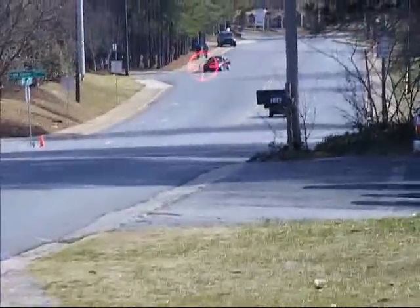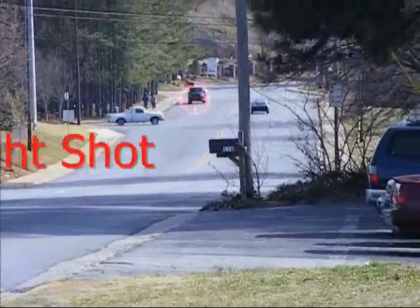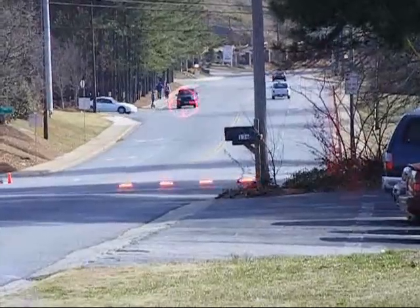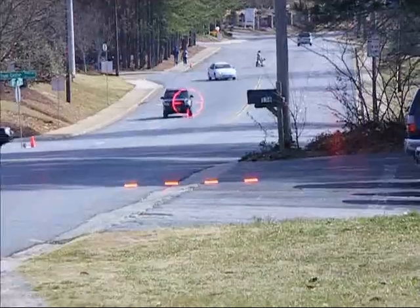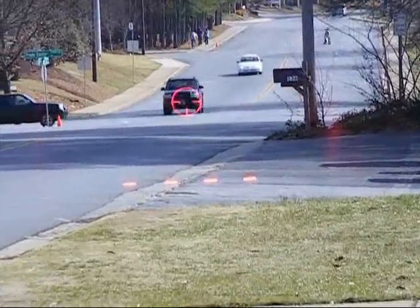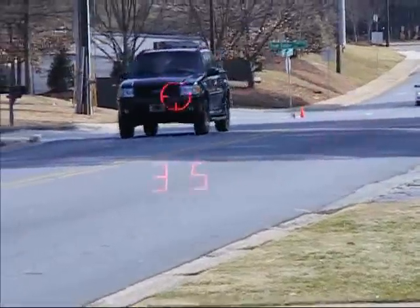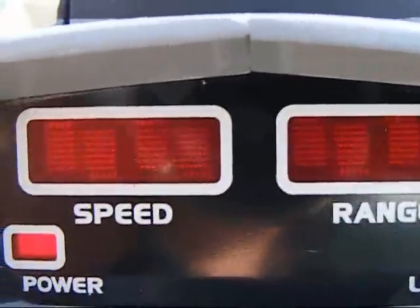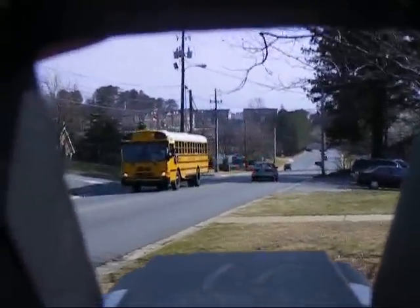And here we go — 1,000-foot shot. Got him. You can see this — they went for a center mass shot, then a headlight shot, and got a reading at 35 miles per hour at 225 feet.